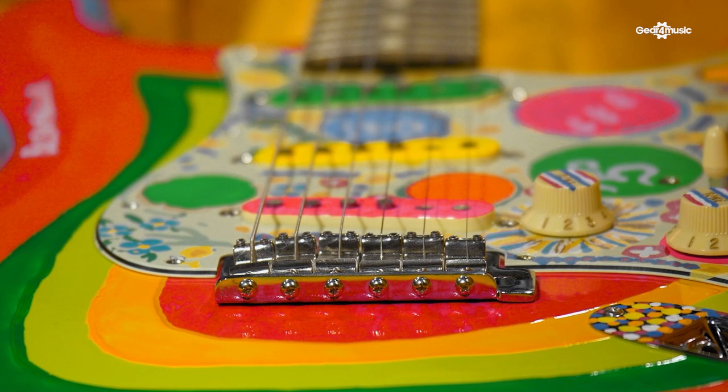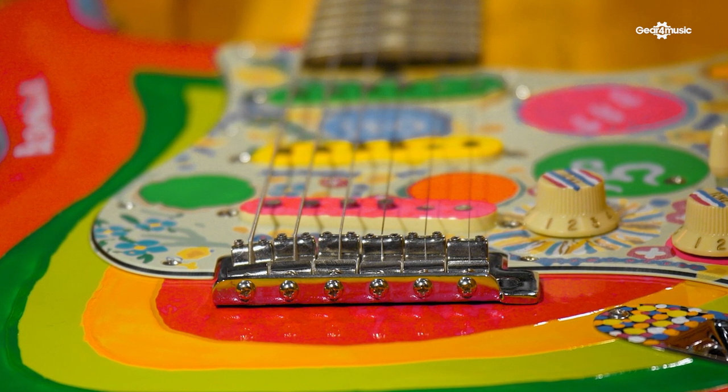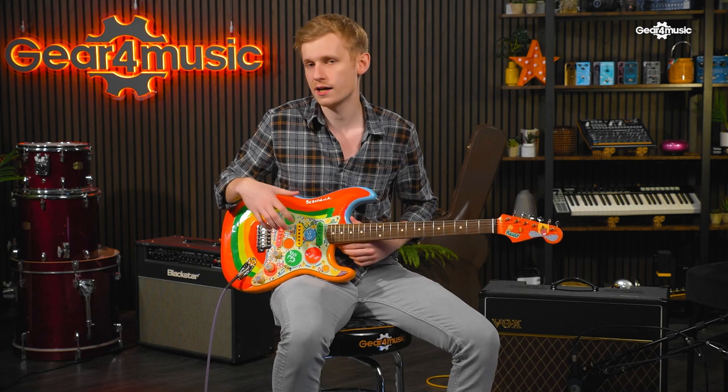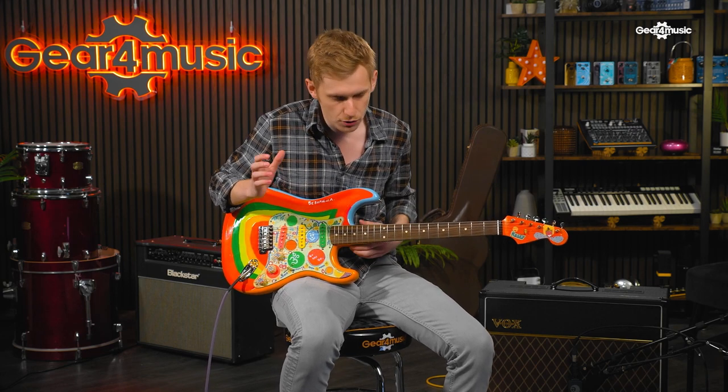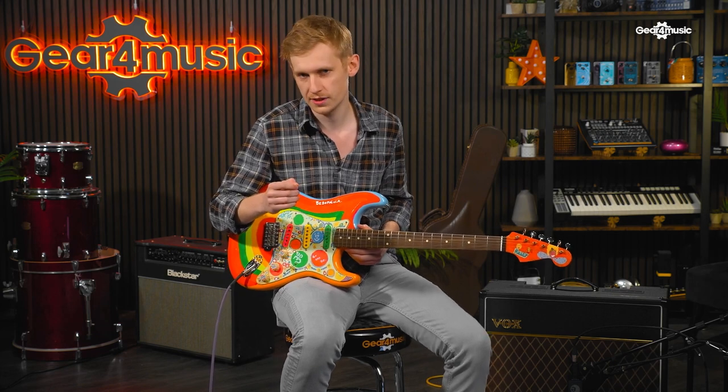And this allows you to very quickly and easily coax out the Strat tones that George used on songs like Octopus's Garden and In My Life. It's really nice, actually, that Fender have paid as much attention to capturing the tonal properties of this guitar as they have the aesthetic.